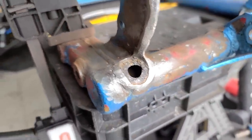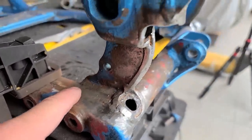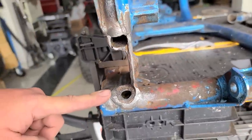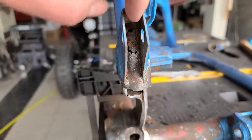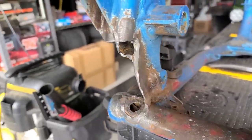Over on this side, all the surrounding metal looks just fine. I think we should be okay, but man — not good. Up here I'm going to see what I can do with that too.